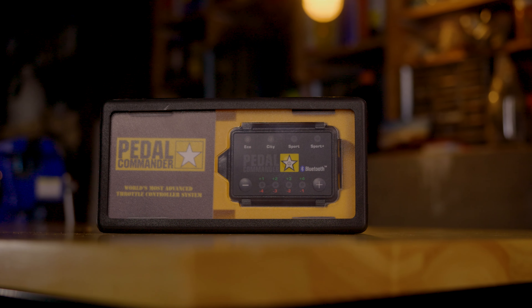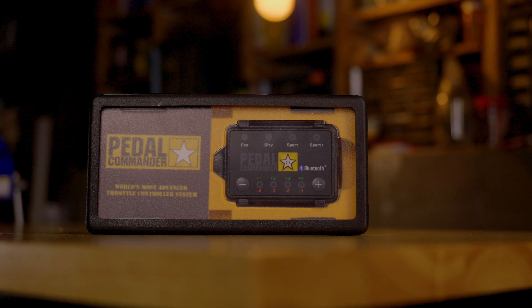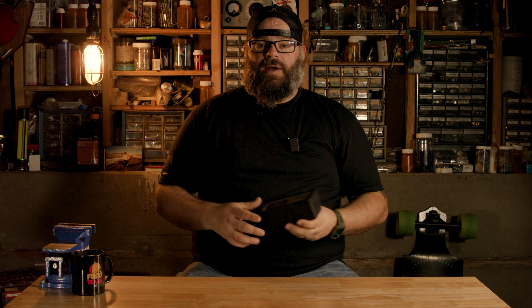So today we're going to be talking about the Pedal Commander. We've been running these on the Rams — well, one of the Rams at least. We still have it — my Ram.